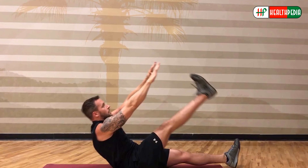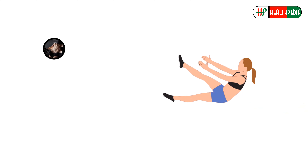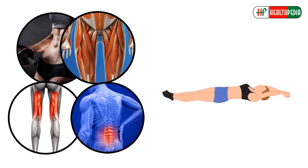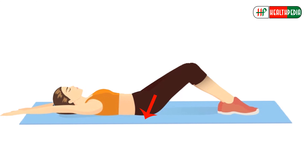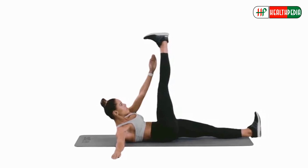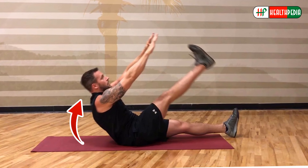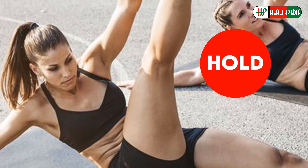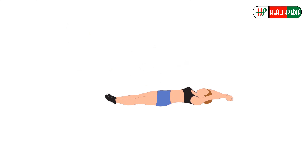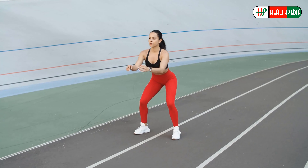Number eight: single leg jack knife. The single leg jack knife is a calisthenics and Pilates exercise that primarily targets the abs, and also targets the hamstrings, hip flexors, and lower back. Lay on the ground with your back flat and arms over your head, keeping your legs straight. Lift your left leg up and, as you bring your arms forward, lift your upper body using your abs without rounding your back. Hold for a few seconds at the top, then lower back down. Alternate the leg you raise each time. Do 10 to 15 repetitions daily.